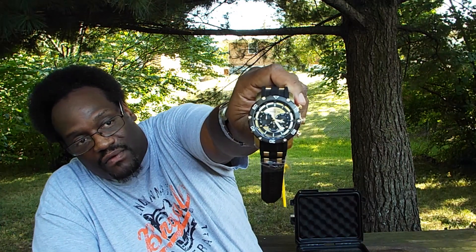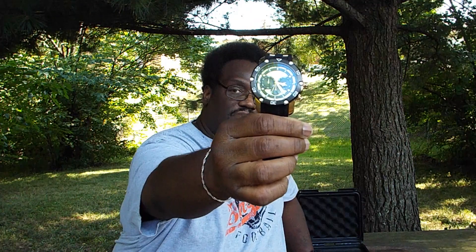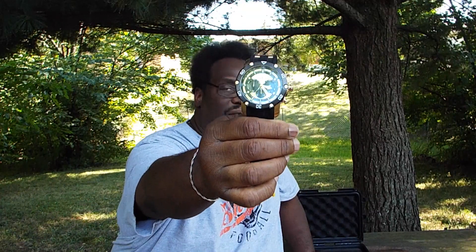Before I do that, right now I'm rocking another Invicta Pro Diver — this is the automatic Pro Diver. Check that out right now. I'll probably wear this bad boy on Monday when I get ready for the work spot. Here it is — Invicta Pro Diver, 50 millimeters.